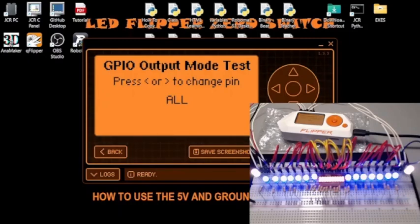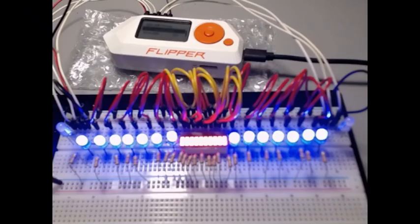That's the Flipper Zero GPIO switch demo. I hope that this all helped you. I'll probably do more as I learn more about the Flipper Zero. I'm going to take time and learn how to solder — my back has been slowing me down a bit. But this is how you have the Flipper Zero become a 5-volt battery to power LEDs or anything you want up to 5 volts. Thank you for being here. Bye for now.